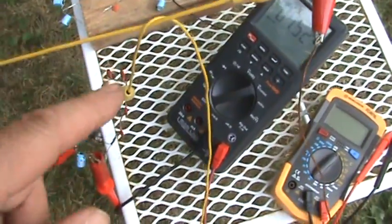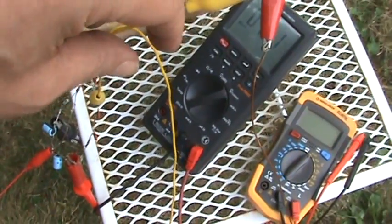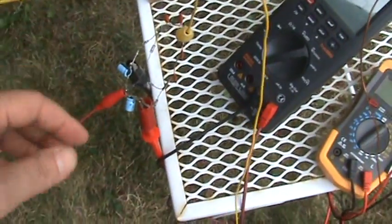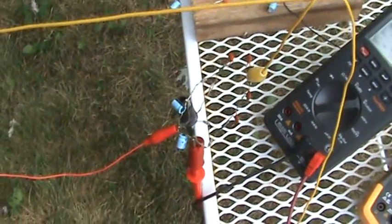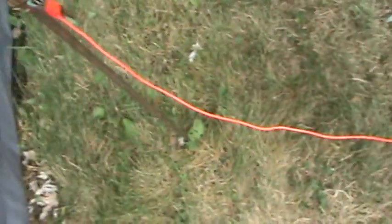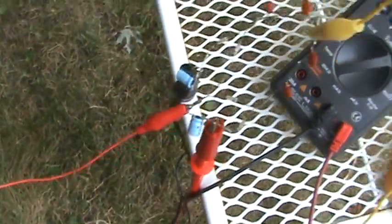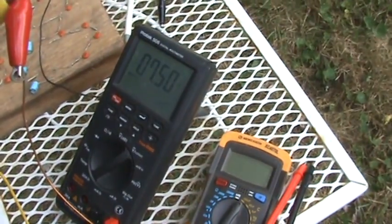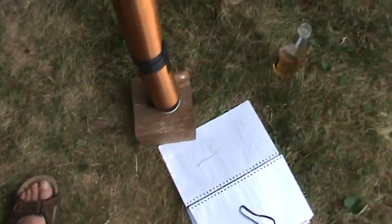It goes to the circuit. I wanted to keep the circuit off the ground — the more you raise the circuit, the better results too. The red one is the ground, and my two meter probes are reading seven and a half volts.